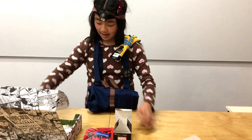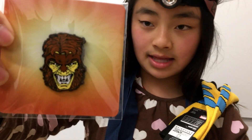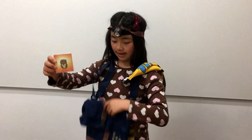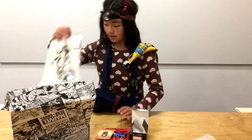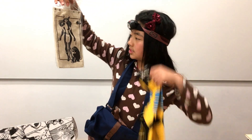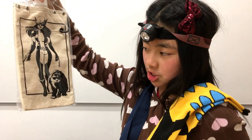Next thing we have is a pin of Sabertooth that you can look at and also put on your little baggie. We also have a water bottle featuring Wolverine's daughter, and I think that might be Sabertooth but I'm not sure.